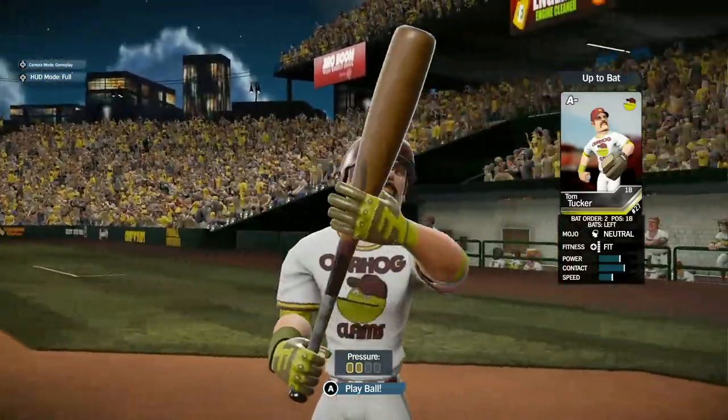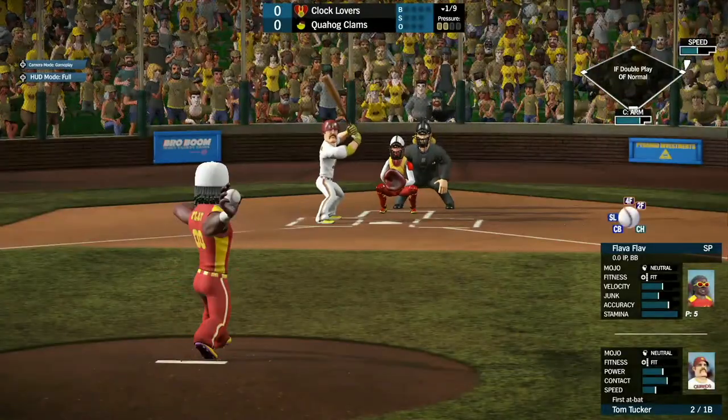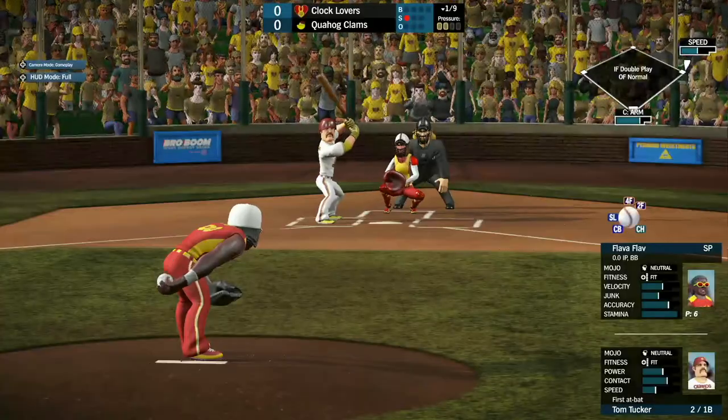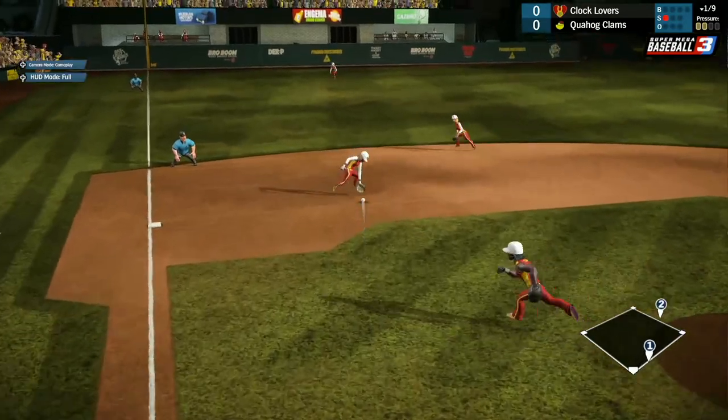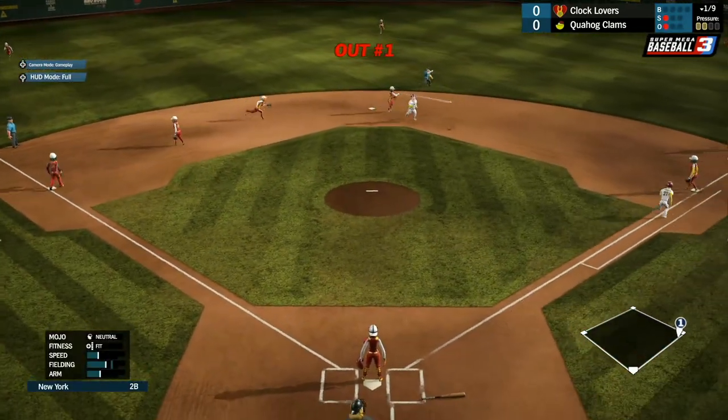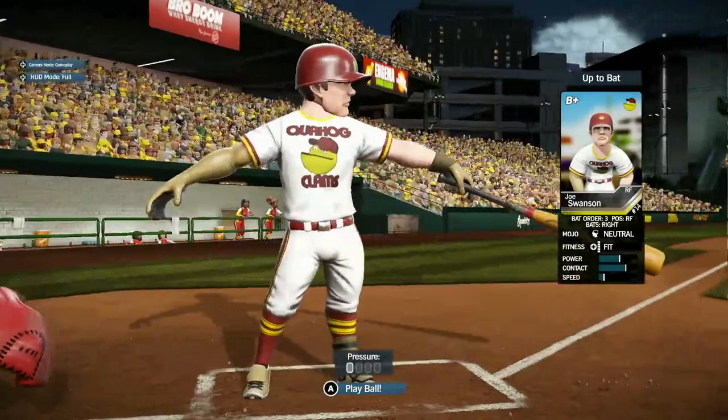Next, we have Tom Tucker for the Clams. See what these guys can do. Kick strike one. Dribbles this one over to the left-hand side. That's one and two. Tom Tucker grounds out to a double play.